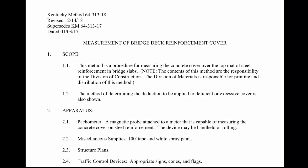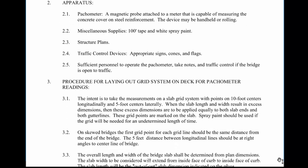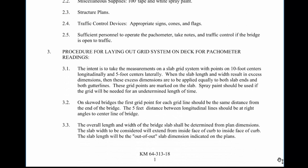Welcome to this training video from the Kentucky Transportation Cabinet. This video is going to cover laying out the picometer grid for testing bridge deck reinforcement cover, Kentucky Method 64-313-17. We're going to be looking specifically at step 3 of this procedure, which involves laying out a grid system with points on 10-foot centers longitudinally and 5-foot centers laterally, centered on the bridge deck.